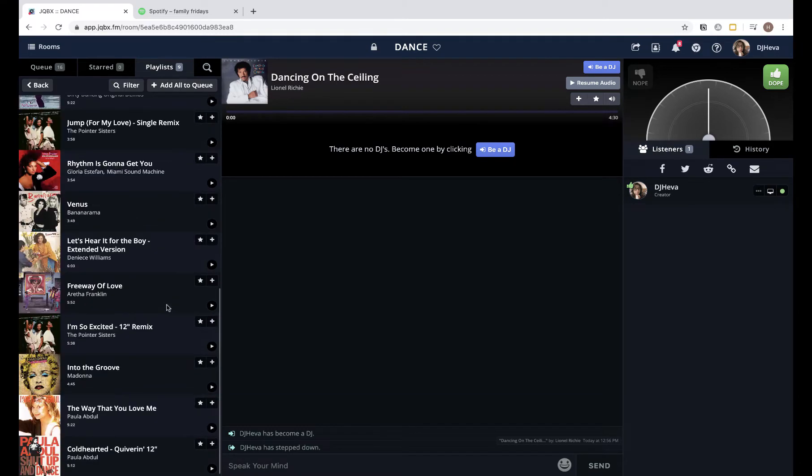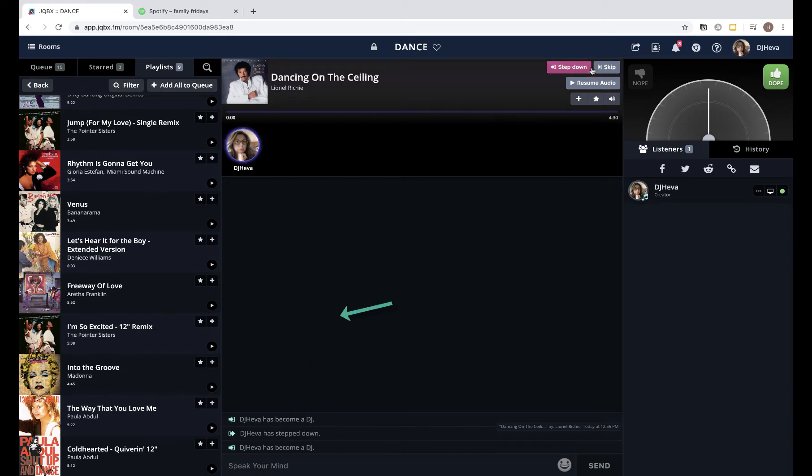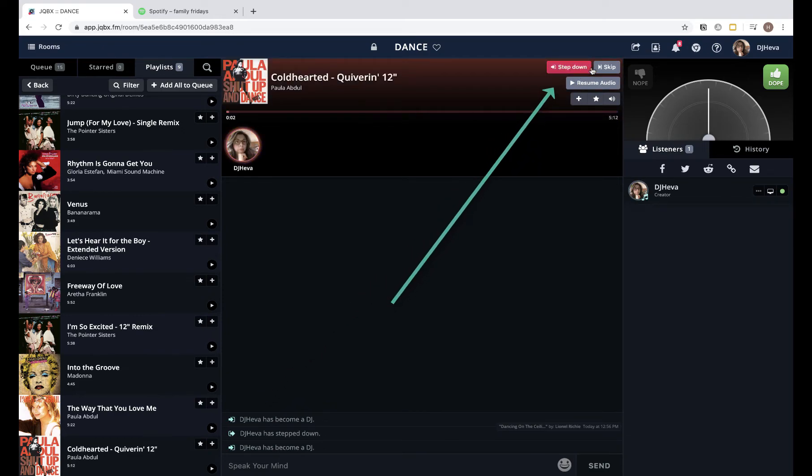If I'm playing the same song over and over, I hit 'Be a DJ' and that starts the next song. We discovered that when you sync audio, it sort of cuts off that first second or two.